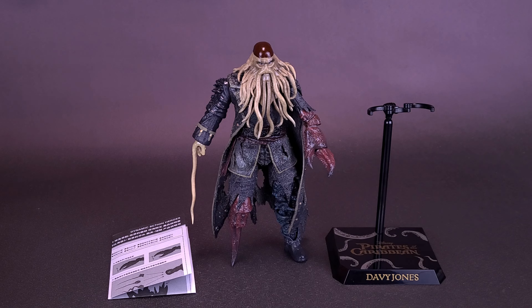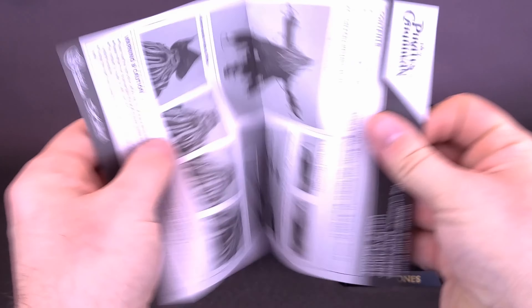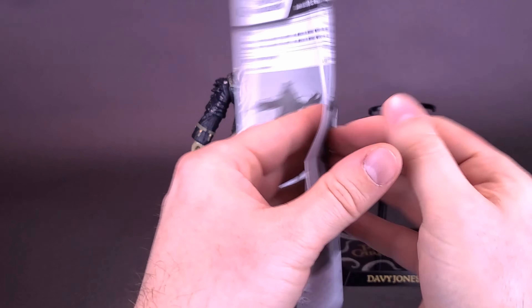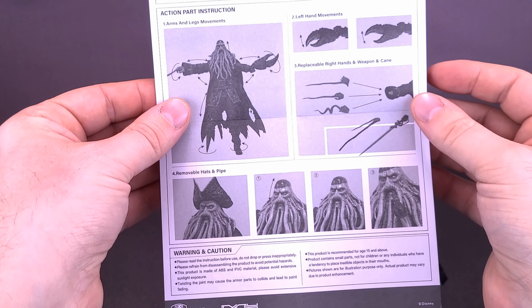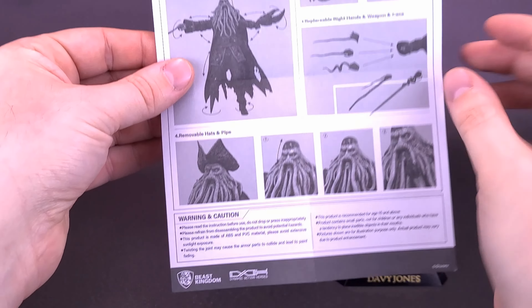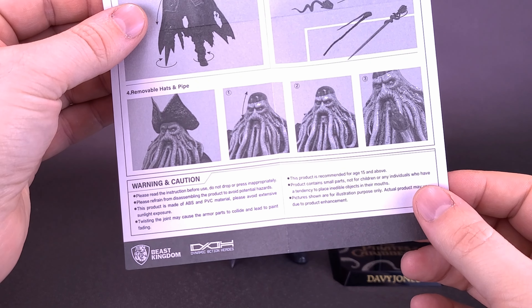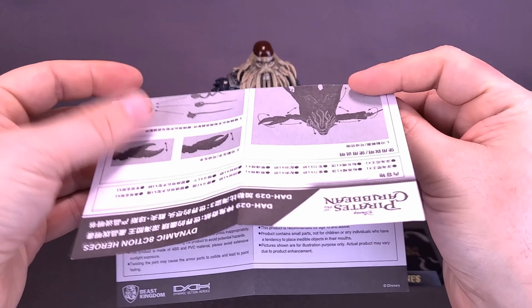Before we look at the accessories for Davy Jones, let's have a look at the display stand and the instruction sheet that come included with the figure. The instruction sheet is printed on one side — pick the language you'd like to read. It shows the movement of the figure and how to replace and swap out the hands, as he comes with three various hands. It also shows how to remove the hat and open and close his mouth, and notes that he can hold a tiny pipe inside his mouth.